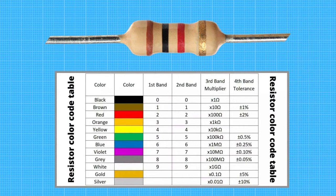Before you read the resistor, always read resistors from left to right. Resistors never start with a metallic band on the left. The first two bands always denote the first two digits of the resistance value in ohms.